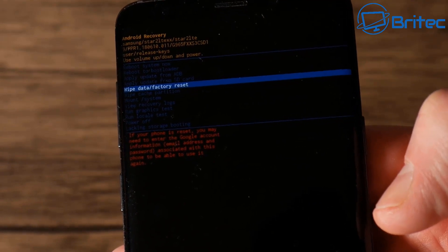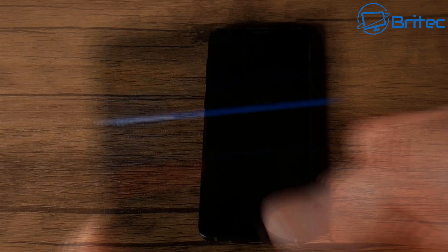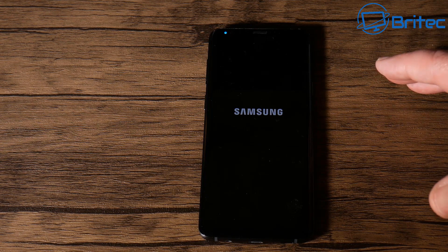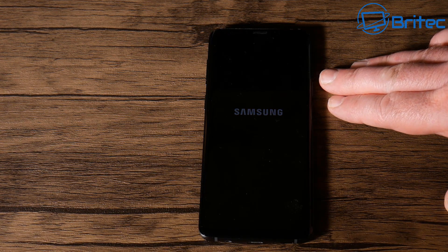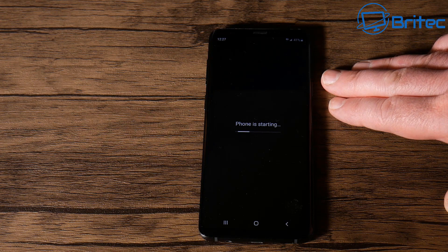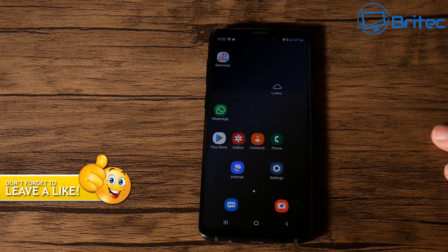You'll see a little Android figure come up on screen and it will wipe the data from the phone. This is the method I prefer to use for this particular type of phone, and it's built into a lot of Android phones. Once that's finished you'll be able to power the phone back on and go through the setup process like a brand new phone. Anyway, that's going to be it for this video — my name is Brian from brightechcomputers.co.uk, hope this has been useful.